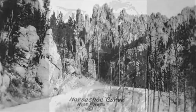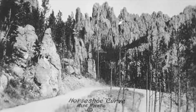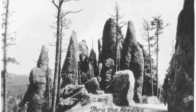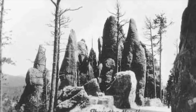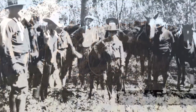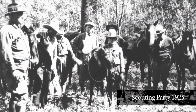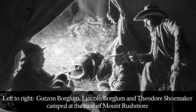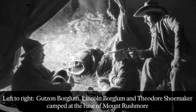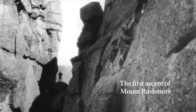In September 1924, Borglum and his scouting party set out to explore the proposed area. However, upon seeing the Needles, he concluded that the granite was ill-suited for carving, being poorly proportioned and too weathered. Undeterred, he returned on another scouting expedition the following year. On August 17, 1925, Borglum, his son, and six others first ascended the side of Mount Rushmore.